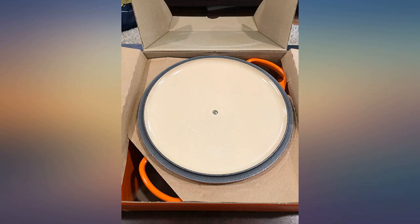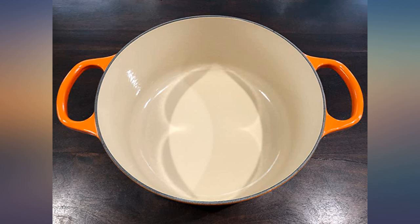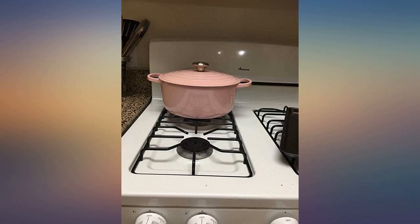Oh my god, everything I make in this thing is delicious, it cleans right up and it's so good looking I hate to put it in the cupboard. I'm using it as we speak. I ordered this for my nephew and his bride for their shower wedding gift — needless to say they love, love it.